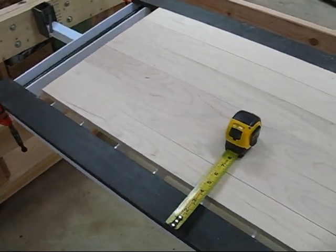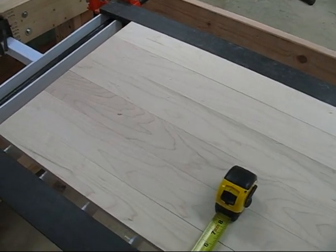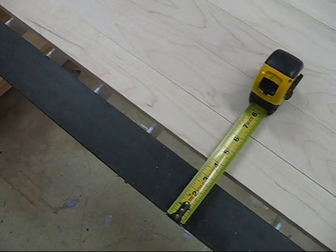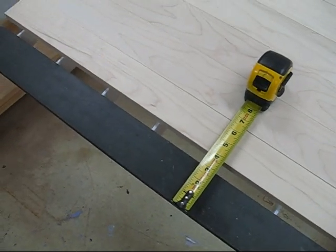Then we put our pieces of wood in between the two spacer bars and determine how much of a gap we have to fill in with a spacer bar. In this case it's approximately one inch, so we need a one inch spacer bar.